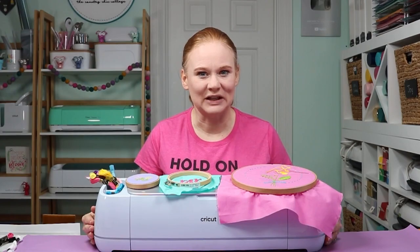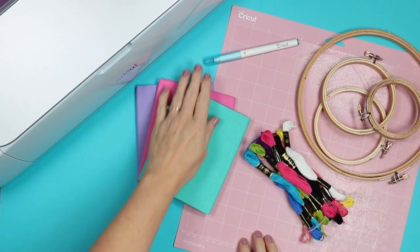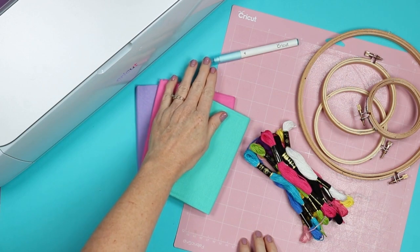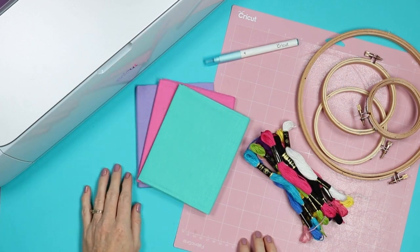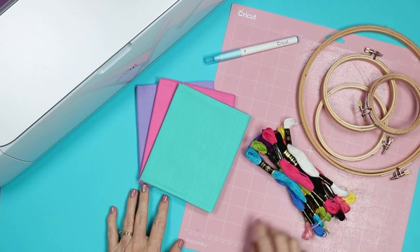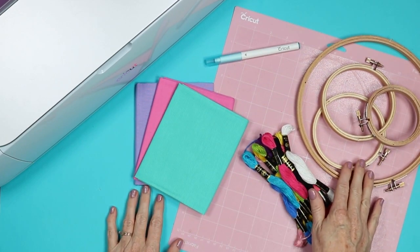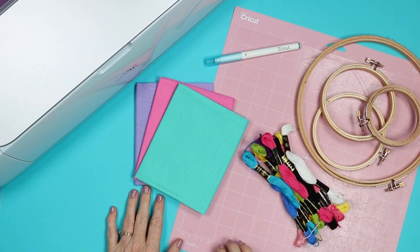First let's take a look at the supplies we're going to need. You'll need a Cricut machine with the washable fabric pen. I'm going to use my Cricut Maker 3 for this, but any Cricut machine that takes the pen would work. Then you're going to need fabric in the color of your choice, embroidery thread in the color of your choice, embroidery hoops in the size of your choice, and the fabric grip mat.